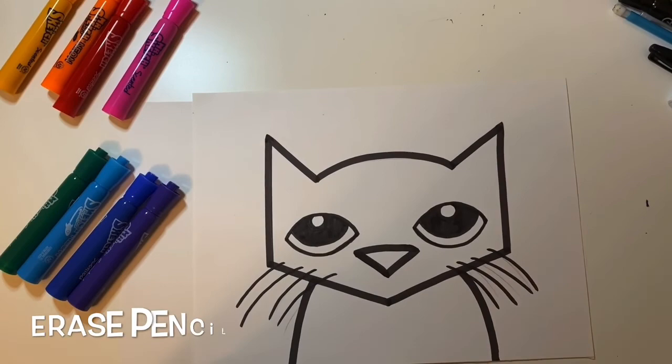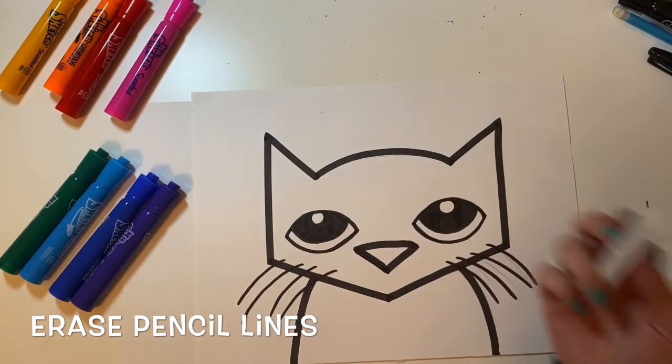Pete the Cat is done being drawn. Now I'm going to erase any pencil lines that are showing through my outline. This will just make my drawing look a lot neater.